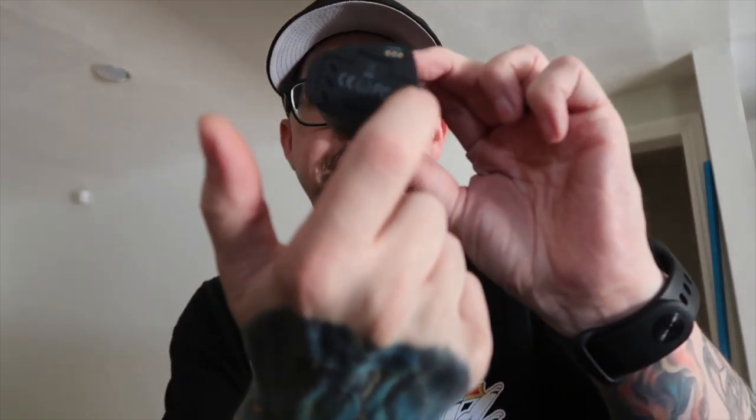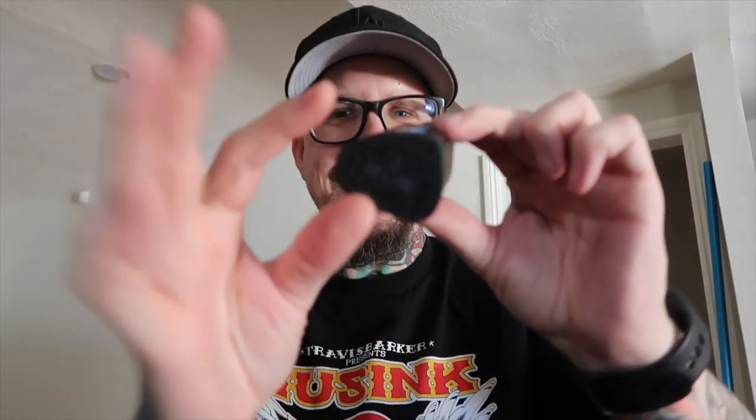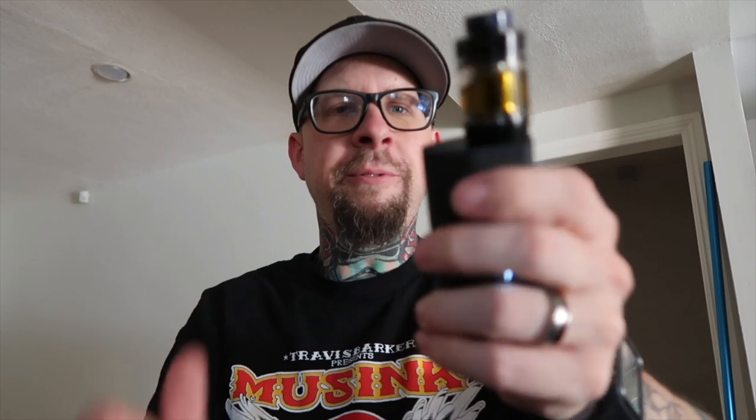Hold it like this — you can kind of hold it like a badminton racket. I don't know why I get so obsessed with ergonomics, but it's just something I do get obsessed with, especially when I see a mod like this that's kind of a peculiar shape. It's kind of flattened and teardrop shaped, and the button's on the side. You can hold it like this and maybe hit it with your finger.